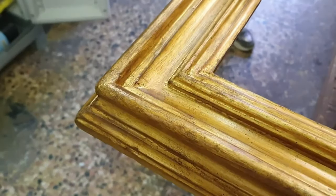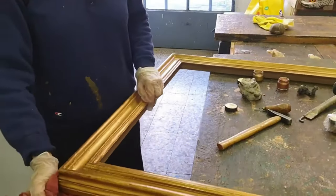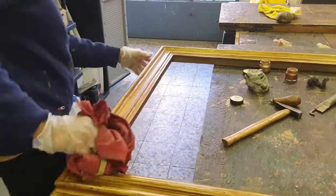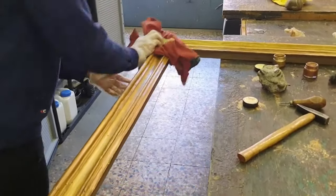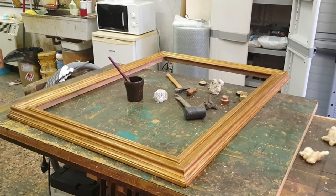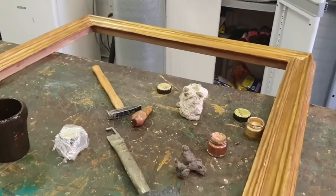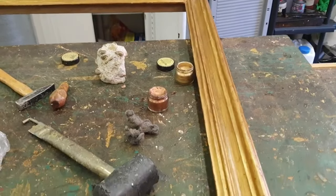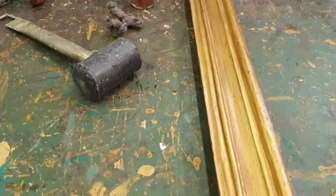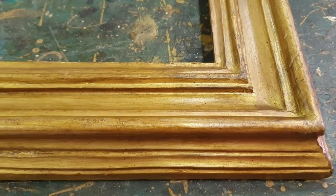In this video we show how we create the patina of a reproduction frame. Specifically, it is an 18th century Salvatorosa frame without carvings. Patina consists of the aging procedure of the golden surface. This technique is fundamental to give the reproduction a sense of authenticity. A well-made patina is characterized by showing scratches and micro breaks along the sides of the frame, and by giving the gold a dark shade, enough to recall the gilding of ancient works of art.